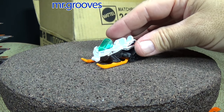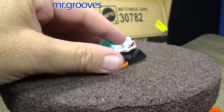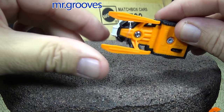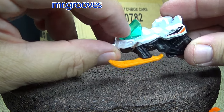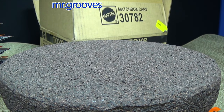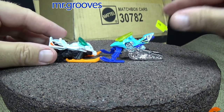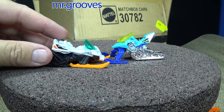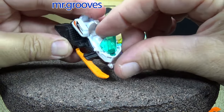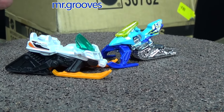With the Matchbox version of Snow Ripper, the package has a warning right here — choking hazard. The machine has a rubber band on it, so I wonder if this windshield comes off easily. Let me snip off this rubber band and take a look to see why they have a safety hazard. There's the Hot Wheels Snow Ride and the Matchbox Snow Ripper. Maybe they just want to make sure the windshield doesn't come off — they just want to be sure you guys are safe.